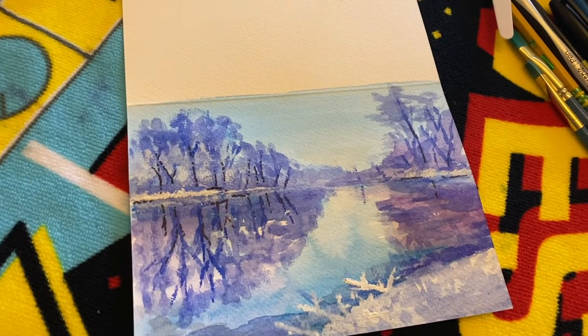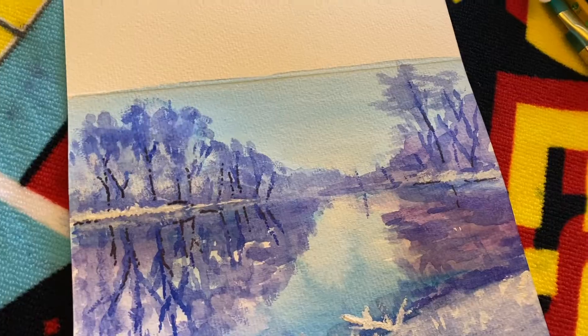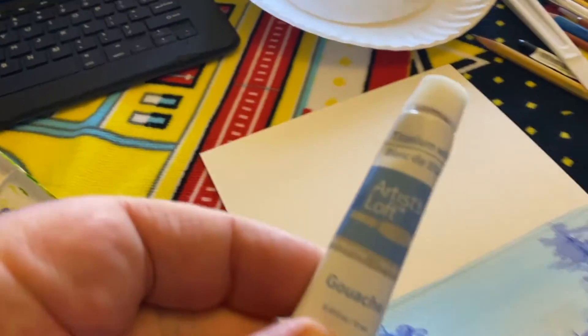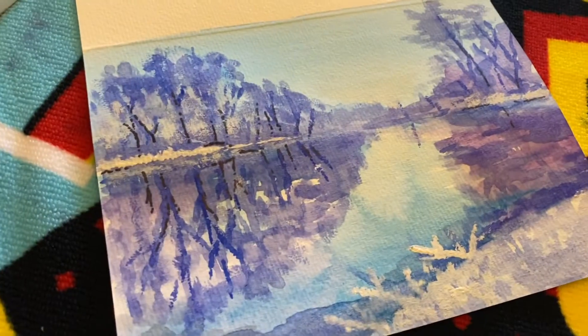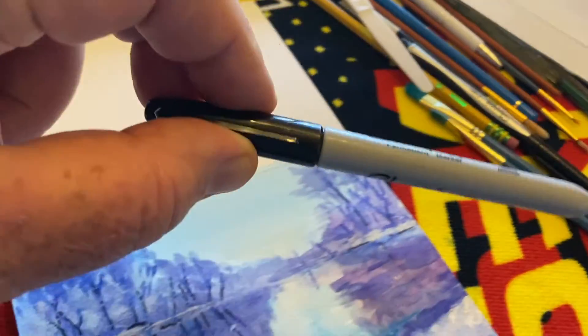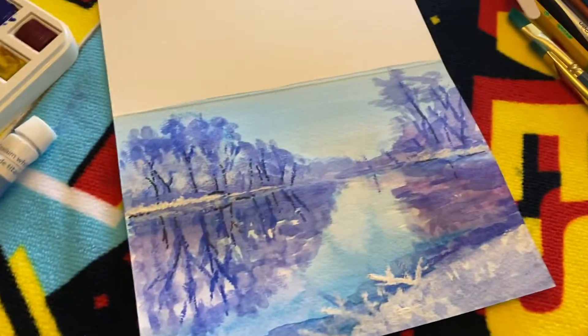I think I got mine done. That's the reference photo I used and that's the end painting. That's beautiful. It's mixed media — I used that watercolor, and then I used the white gouache because I didn't quite get the white right, and then I used the Sharpie to darken some of the trees. Well, it's beautiful. So there's that.